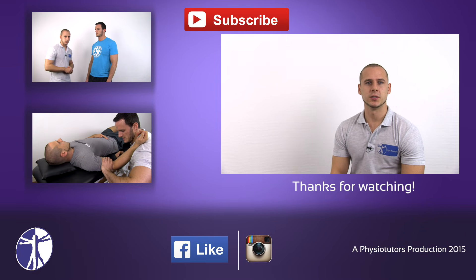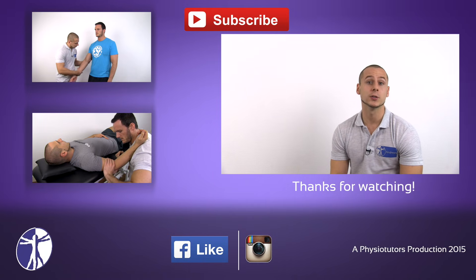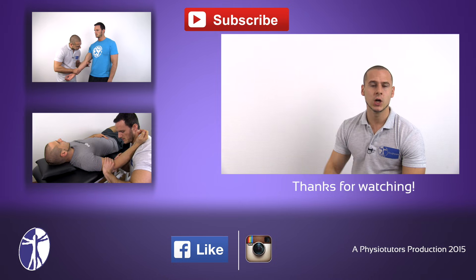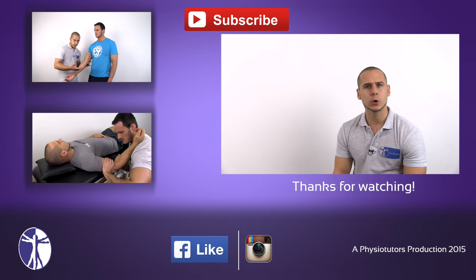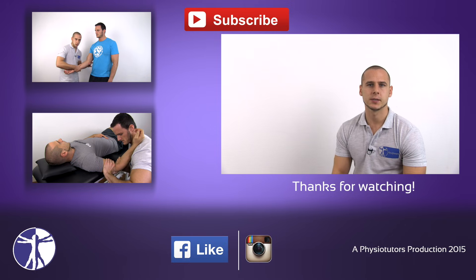This was our video on the Varus instability stress test. As always, leave it a thumbs up if it was helpful to you, and also be sure to check out the valgus instability stress test right here, or check out the video in which Kai covers elbow joint play right here. This was Andreas for Physiotutors. I'll see you next time. Bye.